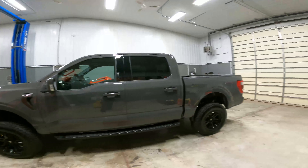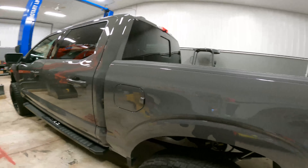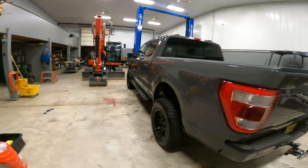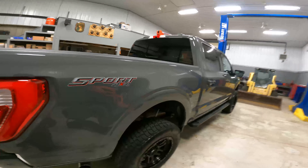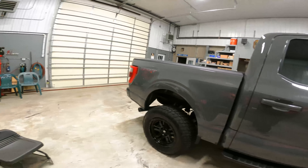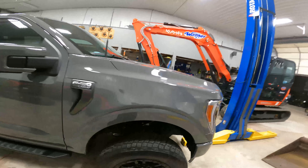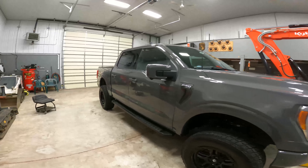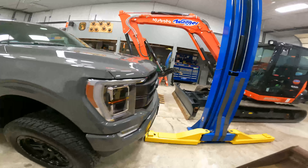Alright guys, the F-150 Lariat is all done. This is a 2021 model — the new redesigned one. I'm calling the color battleship gray. This thing received a small paint enhancement — it wasn't that bad since the vehicle is still relatively brand new. There weren't too many swirls, really just in this one door. It got a paint enhancement with a primer polish and then we sealed it up with three years of Tray ceramic coating. That coating is becoming my bread and butter — that's my top-of-the-line coating. If you're looking for the best protection, that's definitely the one to go with.